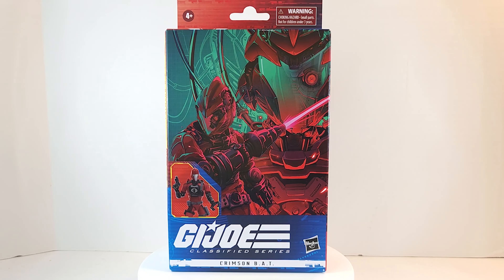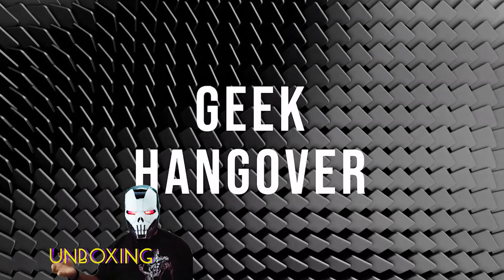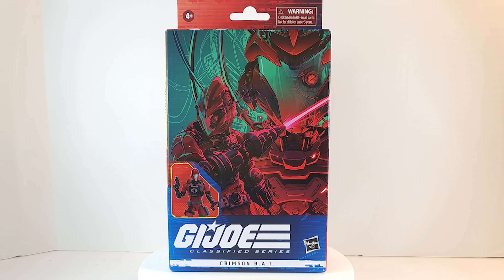I walked into my local Target and it was sitting on the shelf. Geeks was popping here for a quick unboxing of the Crimson Bat. We've gotten two bats already, so I'm just gonna unbox this one and put it next to the other one so you can see the difference.